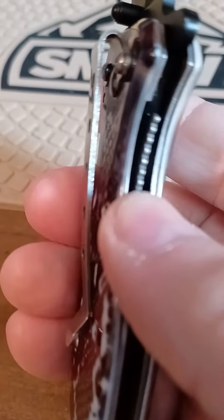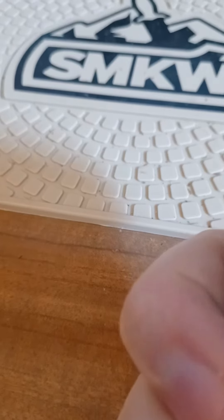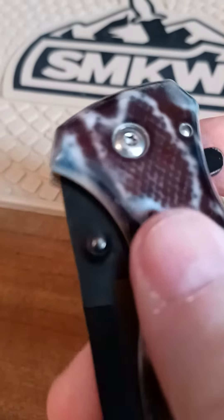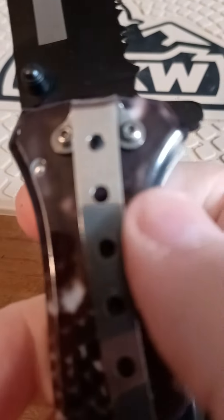That handle feels like porcelain. I don't think it is, but it feels like it. Spring assist.